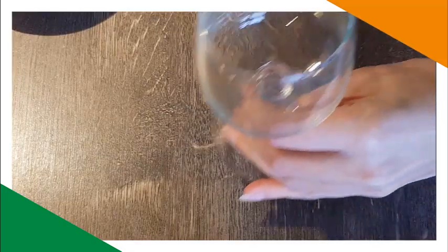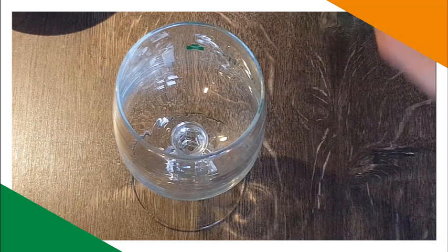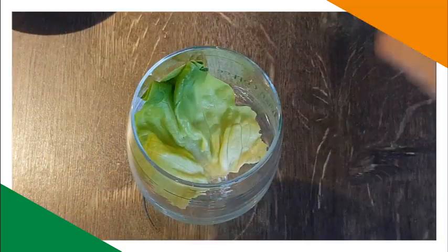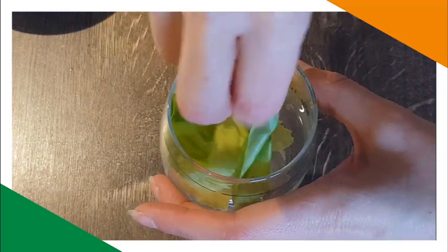Divide the lettuce among four cocktail glasses or caramel bowls. I don't have fancy glasses, but I have these Irish coffee glasses. I think this is easiest. So — lettuce in the bottom.